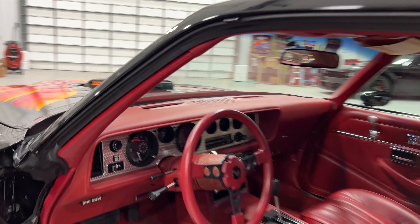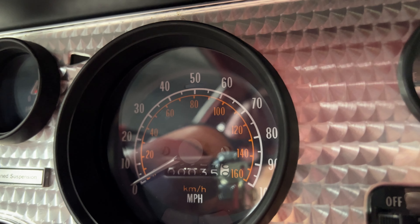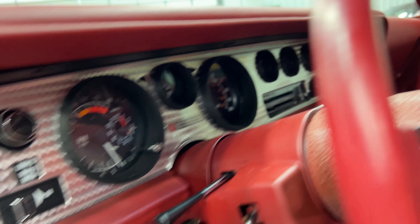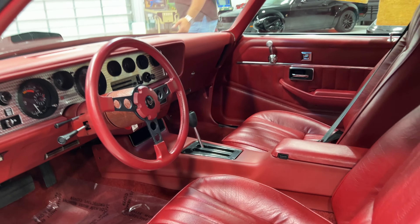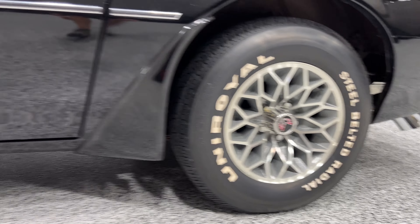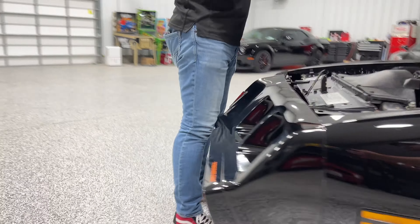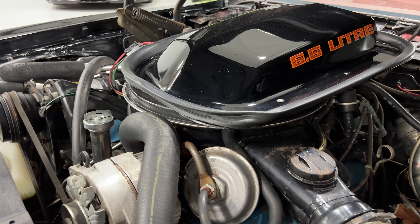It's basically a brand new 1979 Trans Am — an outstanding, original, unmolested piece. This car runs and drives. You can get in and drive it. Obviously, we haven't been driving it much because it still has the original tires, and they are in really good shape with only 35 miles on them. The paint, the decals, the overall condition of this car from top to bottom is outstanding.